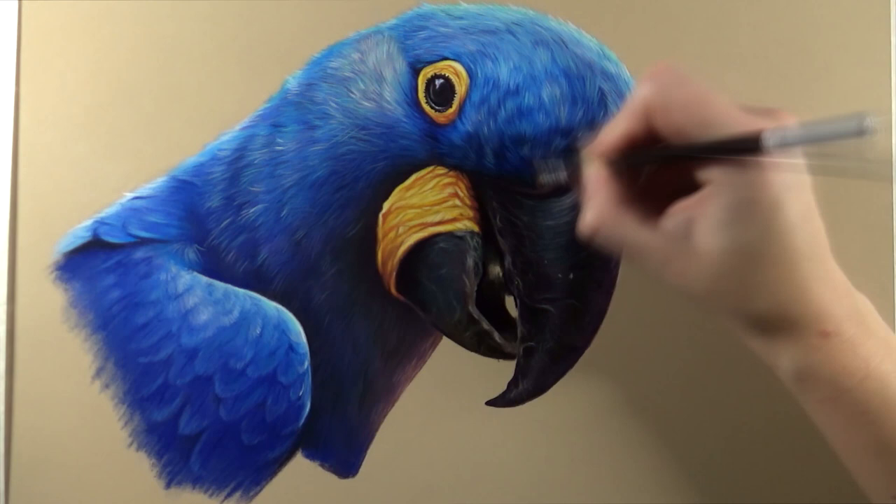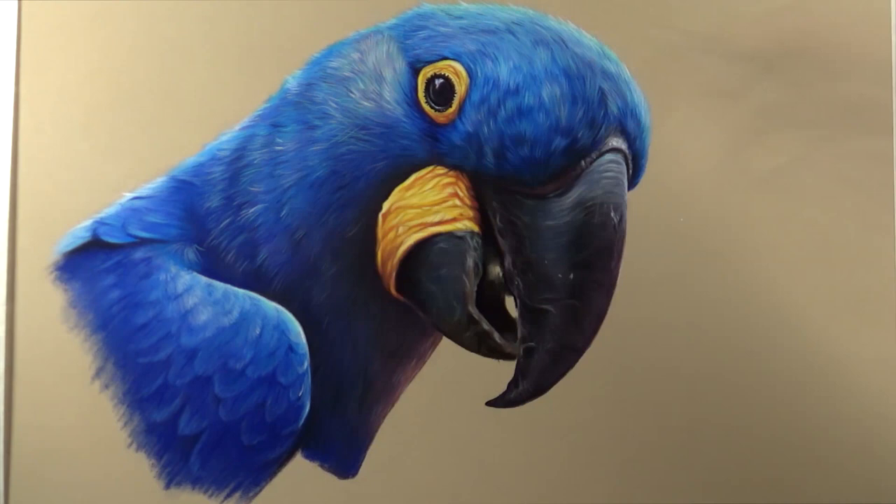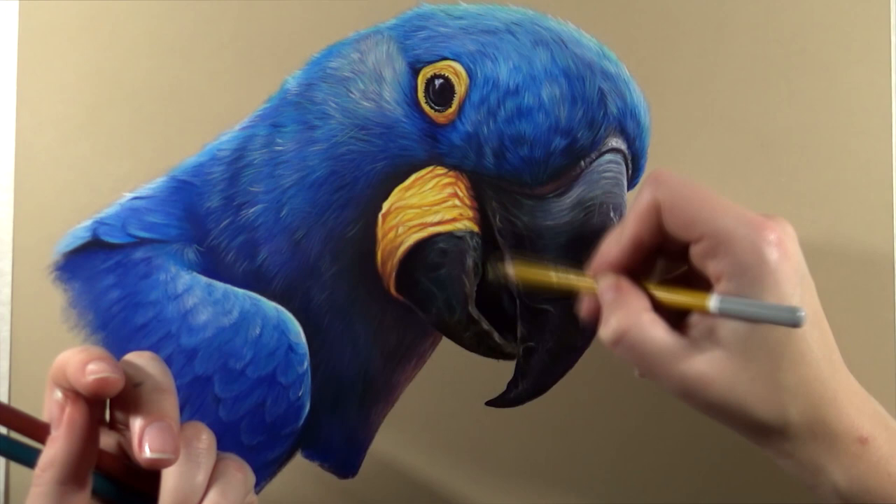Then I had to handle the transition between the beak and the feathers, which was rather dark, so I didn't put too much detail there. I also still had to fill in a bit of the tongue — you could see a bit of the inside of the mouth — and I added some green, yellow, and purple there.